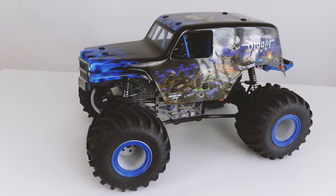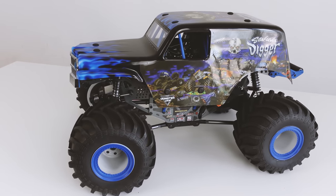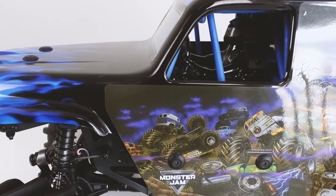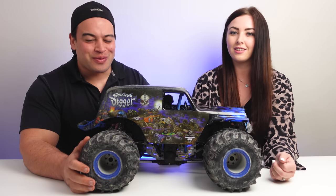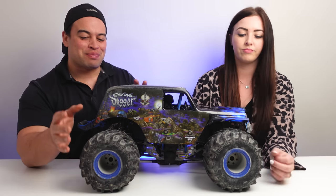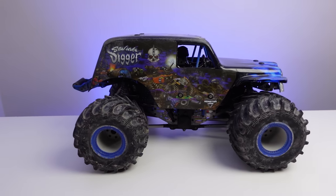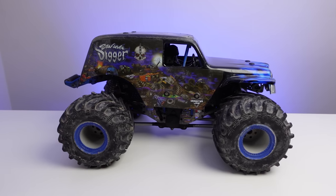The Losi LMT comes in this blue color, which is the Son of a Digger, and it also comes in a green color, which is Grave Digger. It is officially licensed by Monster Jam, which means this body is as close as you're going to get to the real thing, just smaller. It has solid axles with 1.8 scale differentials. These big scale monster truck tires look awesome, and powering this beast of a truck is the Spektrum Smart technology.